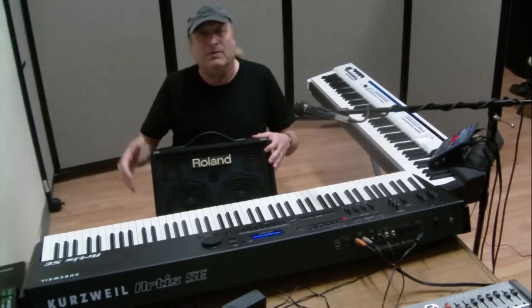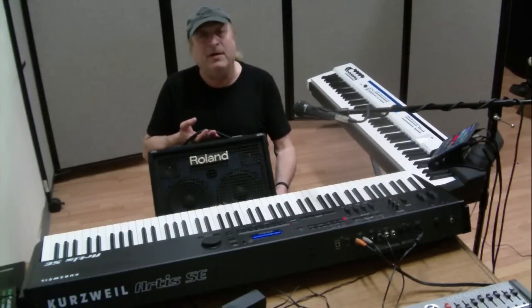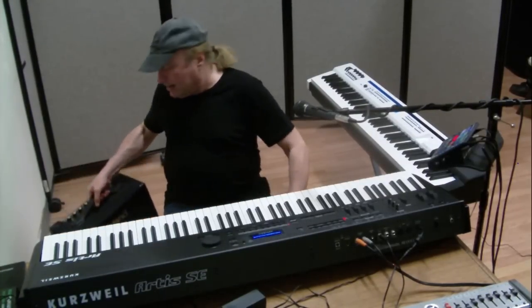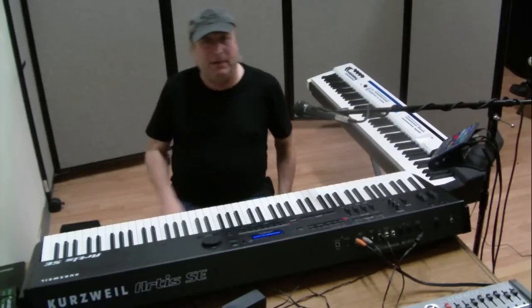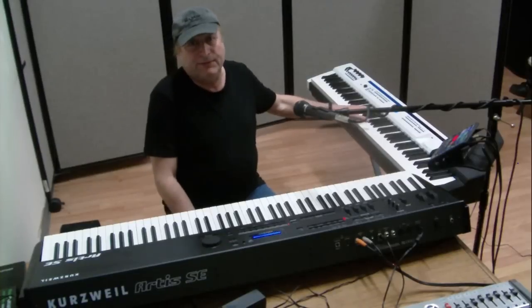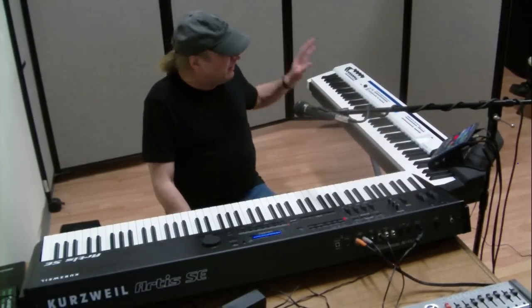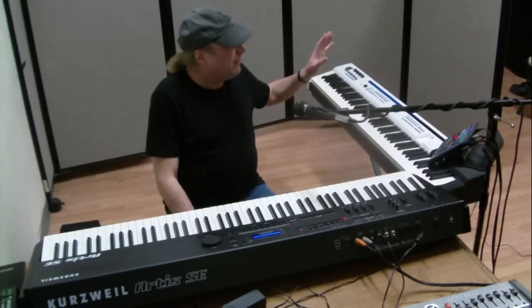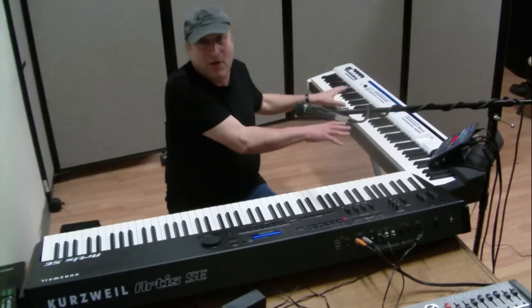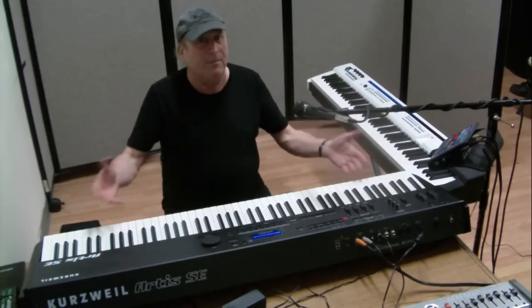I thought it was a small trade-off just to be able to run on battery power. As a gigging pianist, I had this Casio Privia PX5S that runs on eight AA batteries — it's a professional piano that only weighs 24 pounds, so I was all set there. But then I got this other Kurzweil piano.